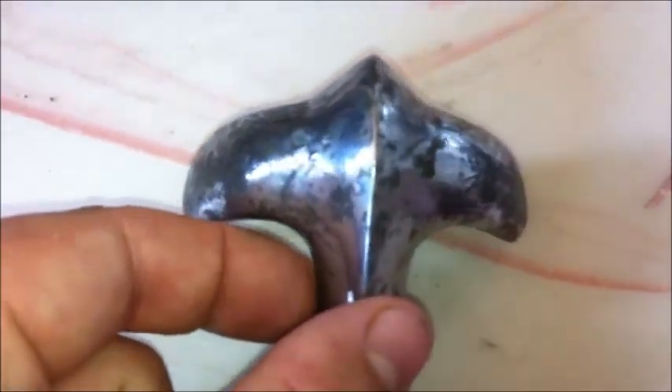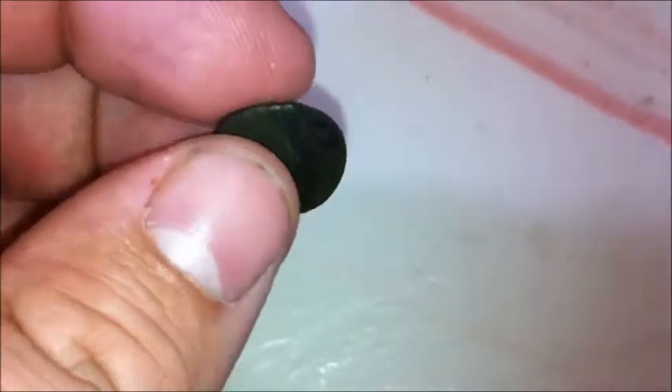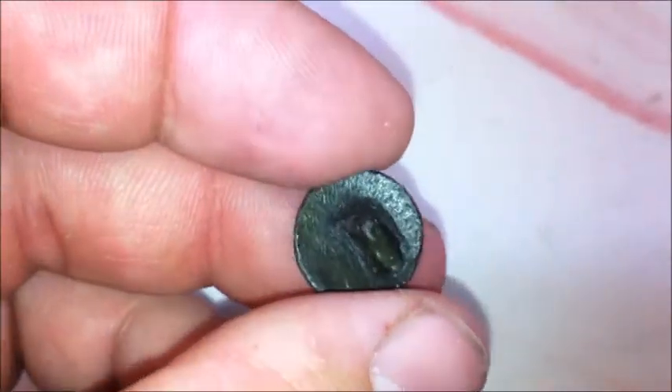I didn't expect to find this on a field. And of course, finally I got myself a couple of buttons — this being a newer one and I think this is somewhat older. As you can see it's a bit damaged and in pretty bad shape, I think. But still it's a button — I got my first buttons.